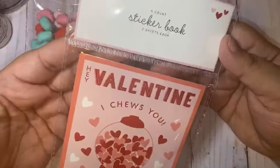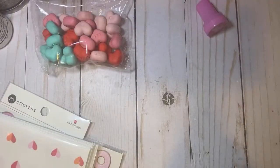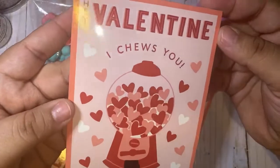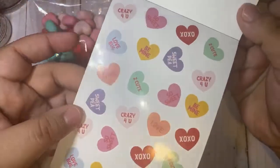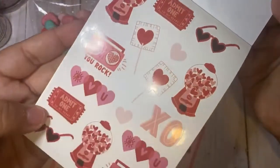I picked up this sticker book — there are six of them in here. Oh, I didn't know it was a sticker book, I thought it was just like a card base. What's going on with your guys' Targets? The one I went to seemed like they're barely putting stuff out. Mine did not have a lot at all. This was a dollar — it says 'Hey Valentine, I Choose You.' That's so cute, and you get these little conversation stickers.